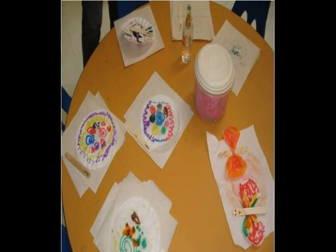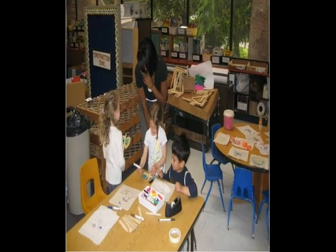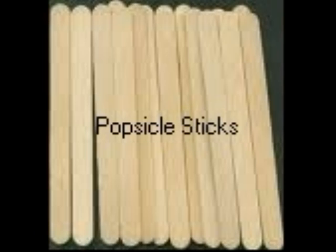We let them dry on the table using paper towels to separate them in between and on top. While the students waited, they used popsicle sticks as the butterflies' bodies and drew faces on them.